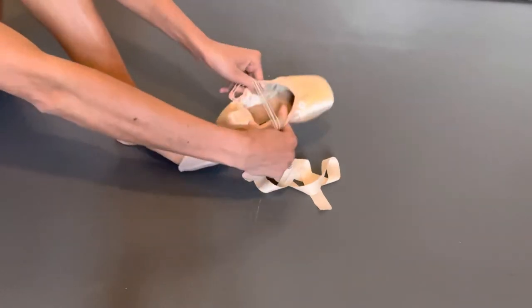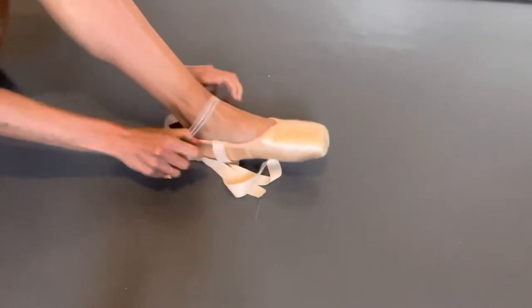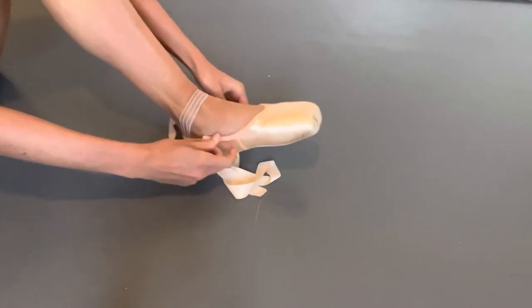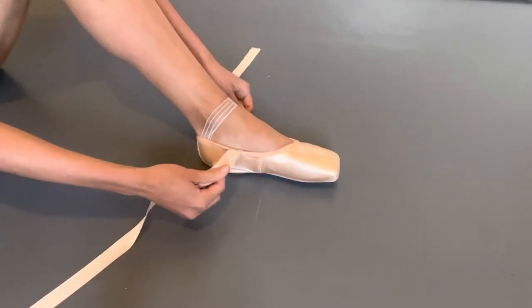Then you'll pass your foot through the elastic into the shoe. Make sure it's nice and straight with no twisting, and then we have our ribbons tied on either side.